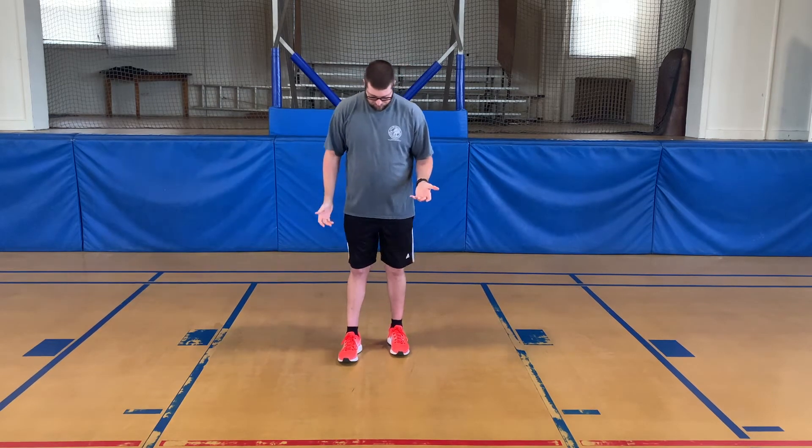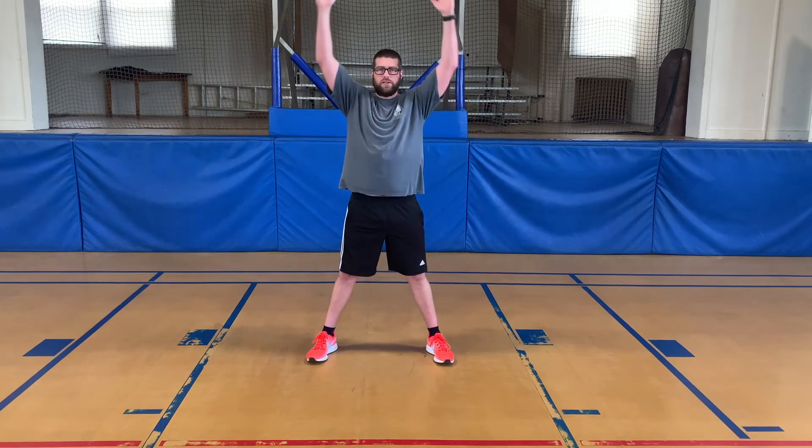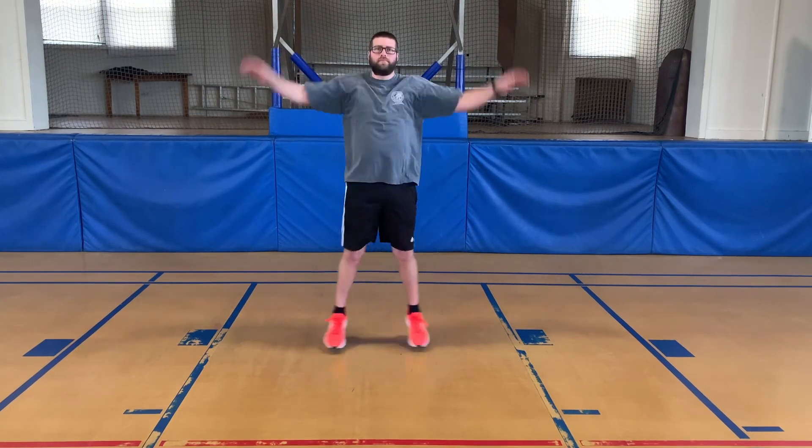Our second jumping jack is a basic jumping jack where your feet are just parted, hands straight down on your side, and then when you jump to have your legs go out, your hands will go straight up in the air, and then they'll come back down together — it'll look just like this. As you can see, I didn't go too fast or too slow. You want everything to be in unison; you don't want to be getting out of control, but you don't want to be losing your rhythm as well.